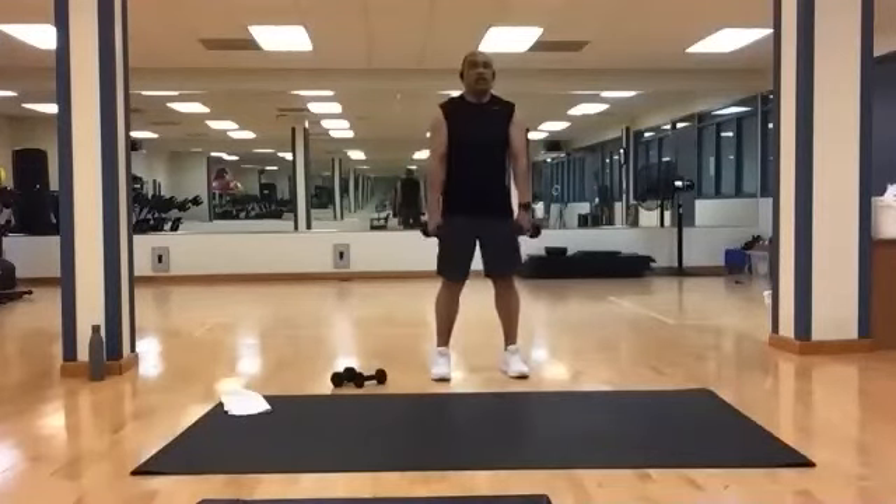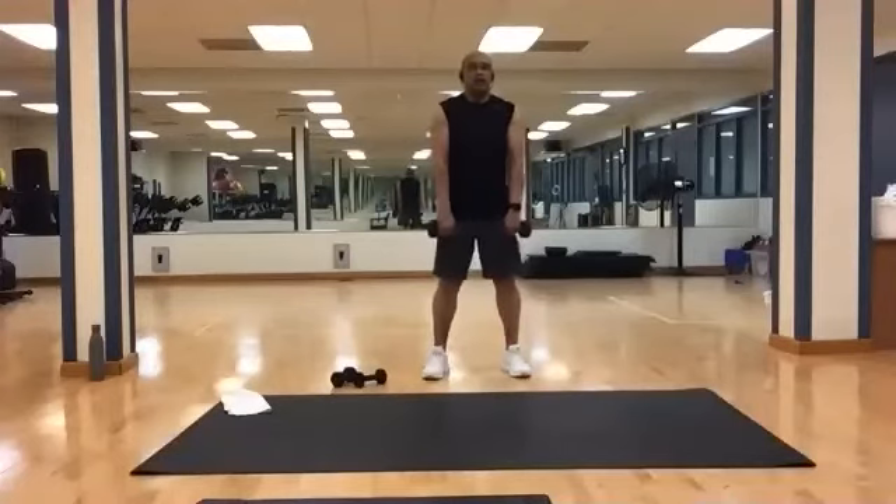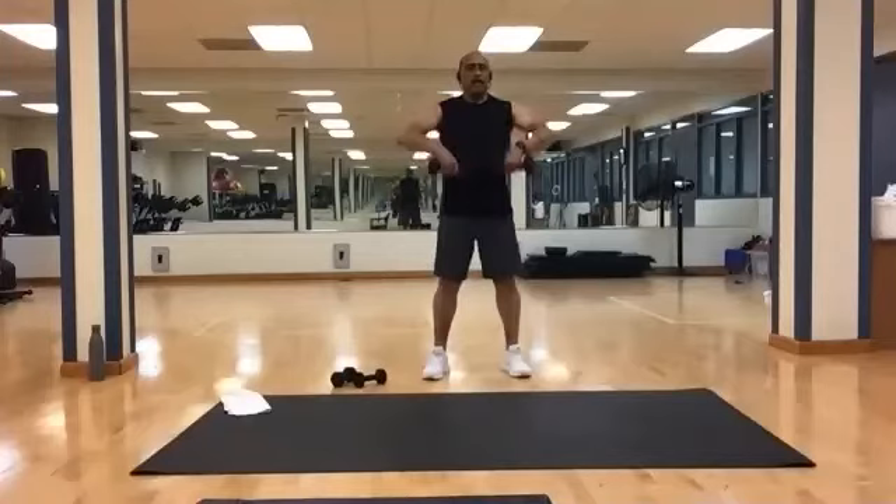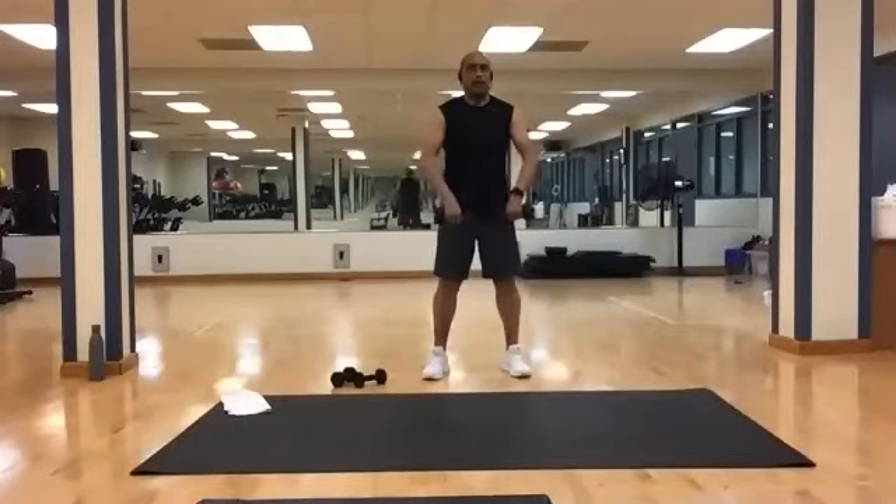Stand tall. Weights in front — ten raises. And one, two, three, four, five, six, seven, eight, nine, and ten.